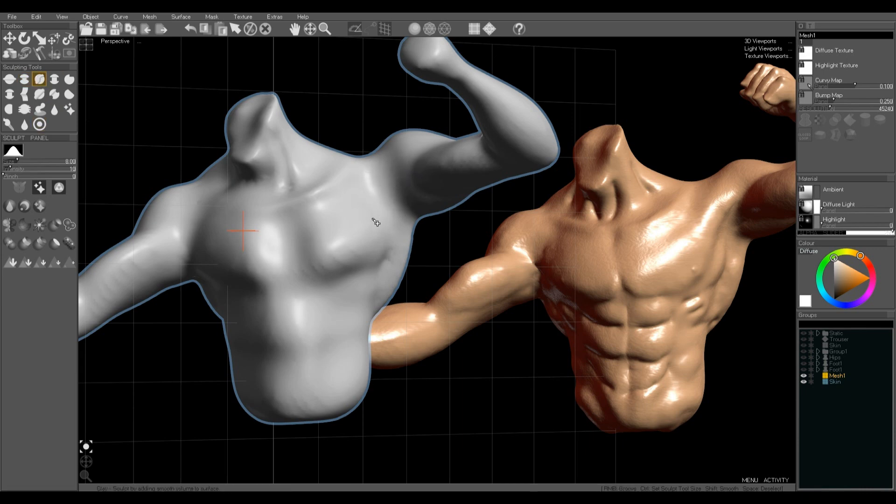Use the clay brush to fill in holes and smooth the mesh. The clay brush usually needs quite a high intensity to show up — it tends to fill in holes and crevices and smooth the mesh.